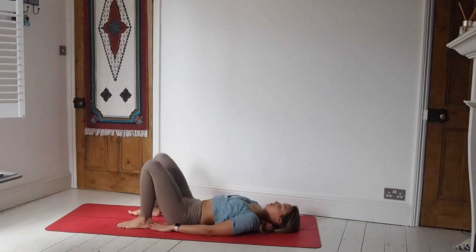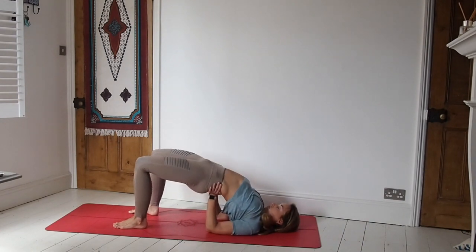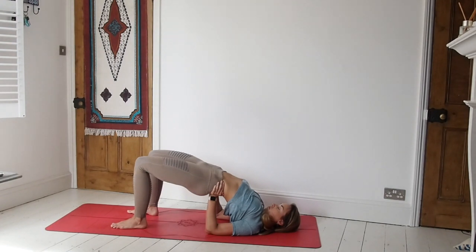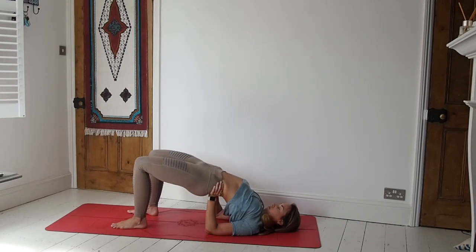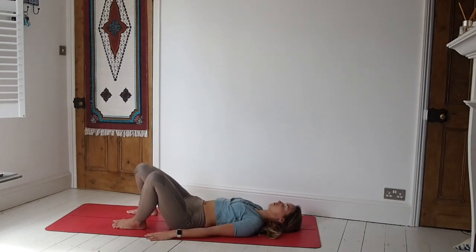Slowly lower those feet down and we're going to come into a supported bridge — option of not supporting if you'd rather not. For those wanting to support the bridge, you can take the hands underneath the sacrum, just where the groove is above the bottom, and just hold a little bit of the weight there for support. Close off the eyes and breathe here — just be sure to not let the knees drop too far out to the side, keep some strength in there. Inhale. And slowly release those hands — as you exhale, all the way down to the mat.